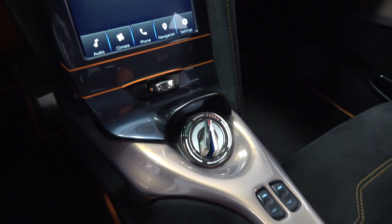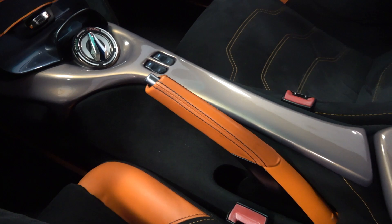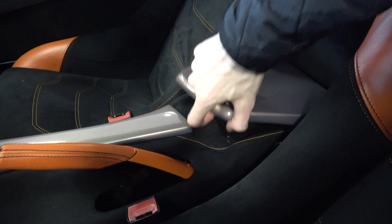Continuing back, we come to the electric window controls and long manual handbrake. There's a smooth finished panel back from this, that can be used as a central armrest, but can be lifted up to reveal a small storage area.